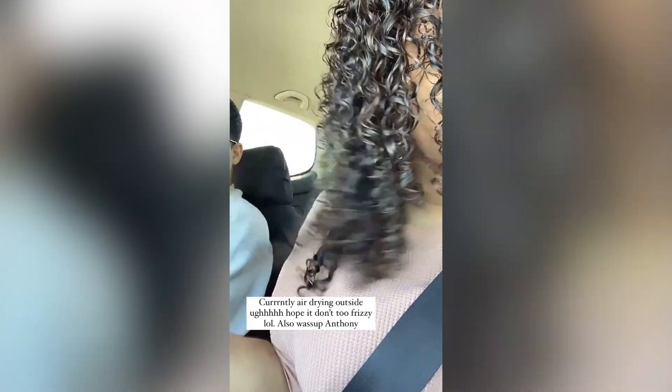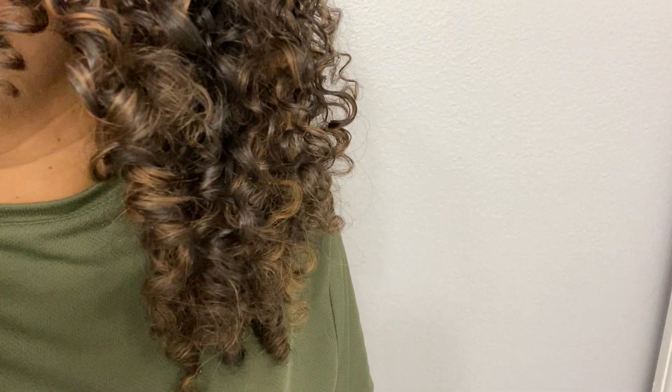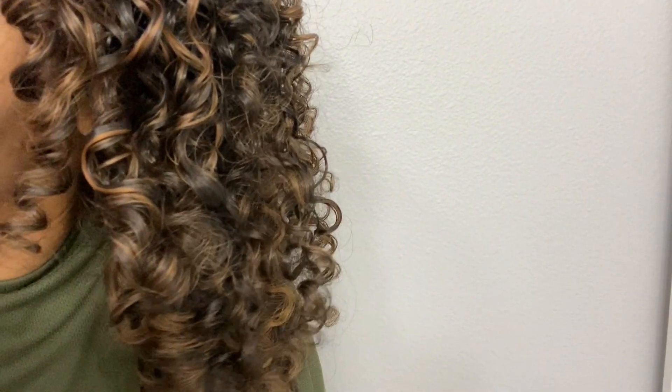Yesterday I went out with my hair wet and pretty damp — you can see this quick clip — and when I came home later that night my hair was not frizzy and my curls were still intact. I really like this combination of products. Now let me talk a little bit more about protein. I want to show a clip of a reel I made about a month ago talking about protein treatments.